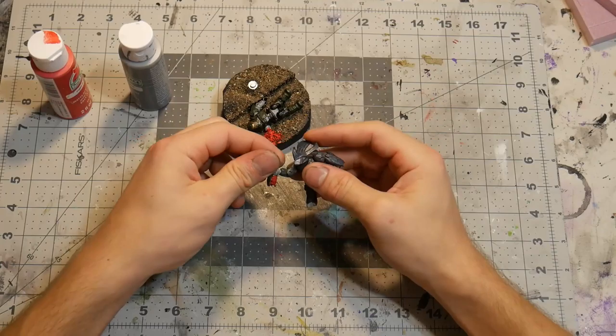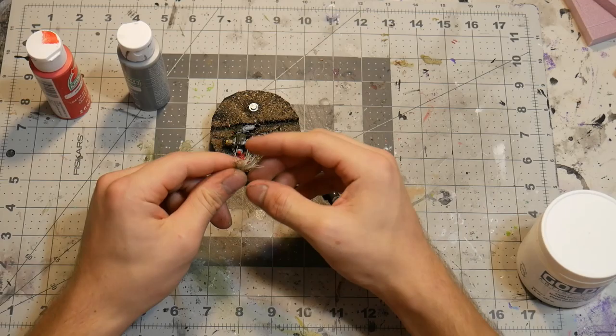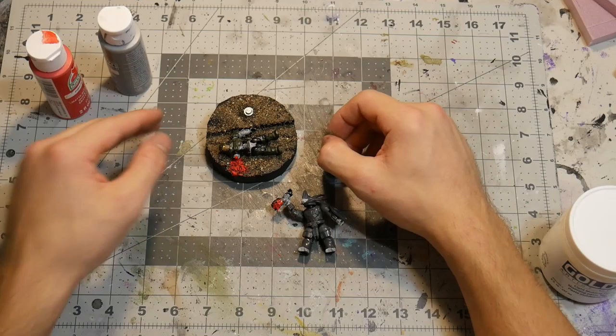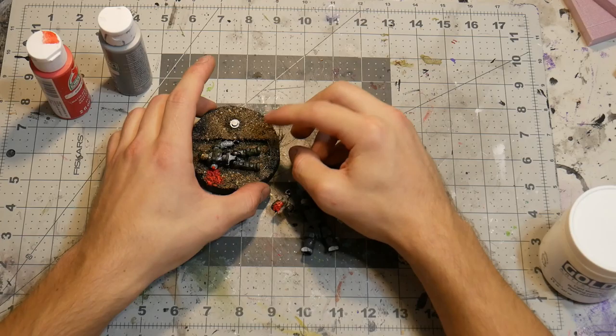Now I'm going to add this little green tuff so it has a little bit more life and vegetation. Pretty much all this is is rope that I dyed with Rit dye into a different color a long time ago. We're just going to add that right there to give it a different color instead of it all being the same sand color. You can also paint the rocks to make them look different, but that would take a lot longer and this is just a demonstration.